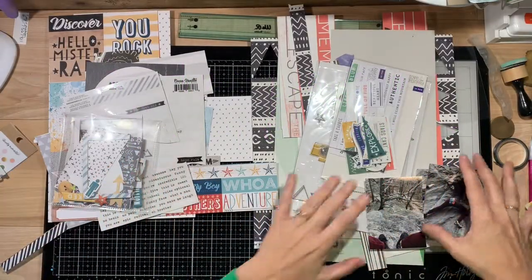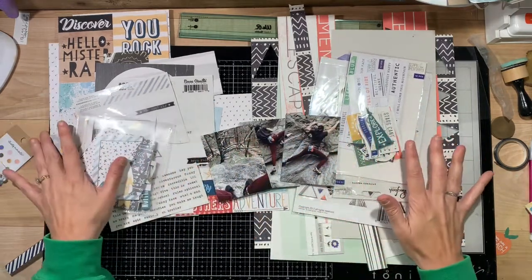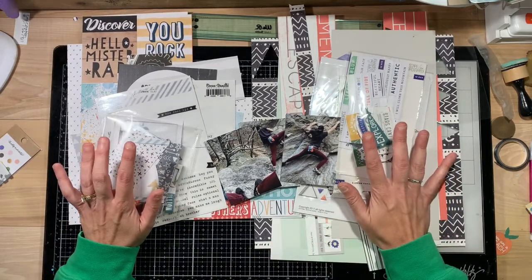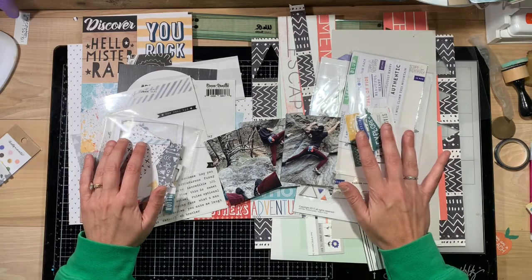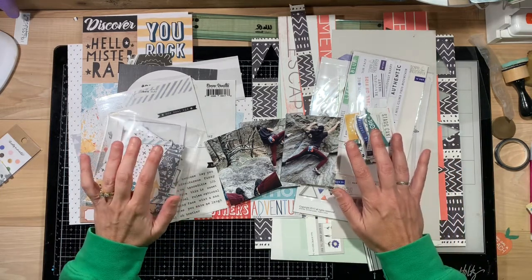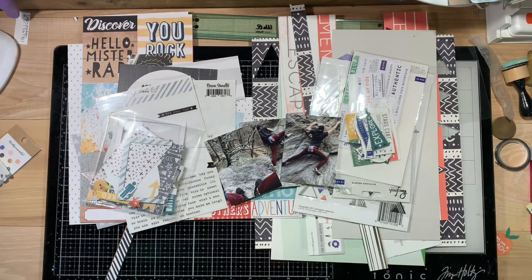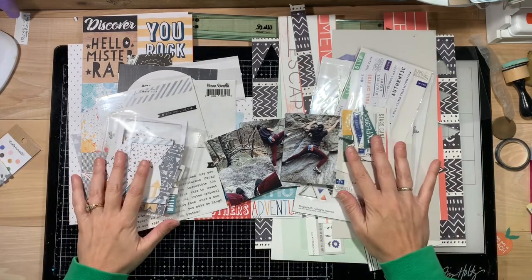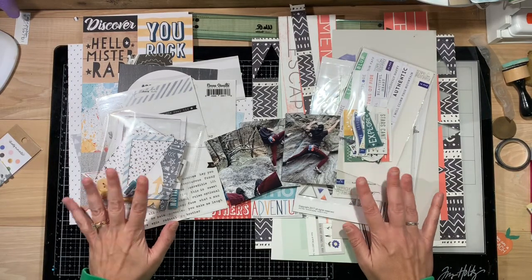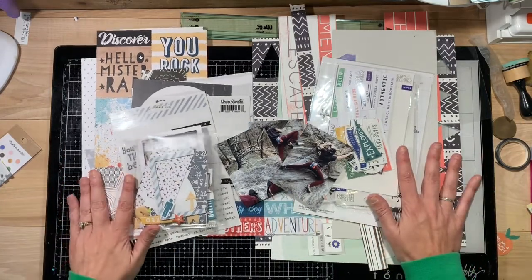Hi y'all, I am so excited to be back with a new collaboration. Heather Balzer had another YouTuber invite me to join a group of ladies. We put a layout out every month with an inspiration or some directions to follow, and it's called For the Love of Crafting. Our assignment this month is to use scraps for paper and embellishments that we've already broken into.